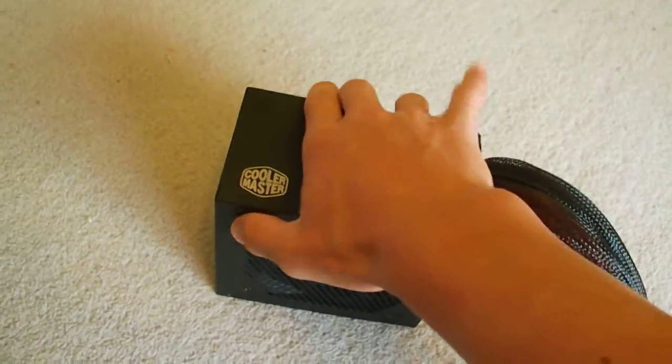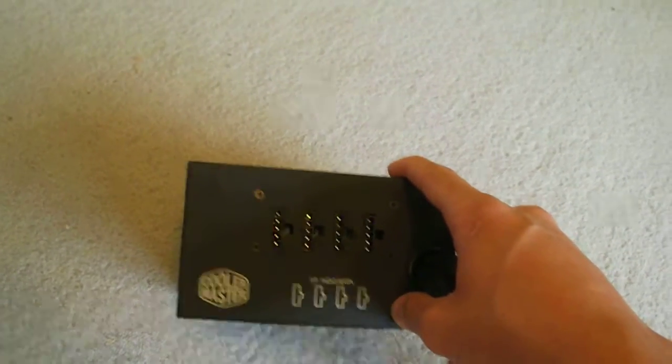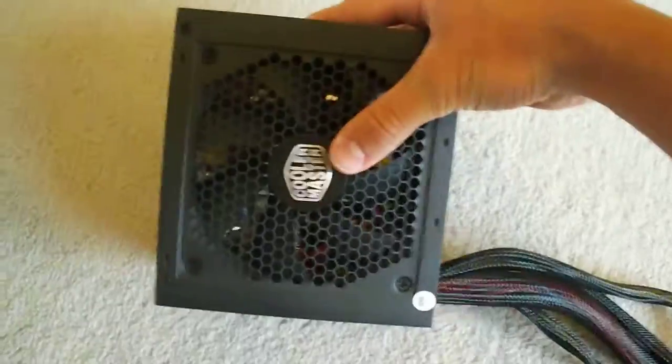Cooler Master has made quite a few products that have been very faulty and cheap. So we are going to have a look at this one and see if this one is like those other products.